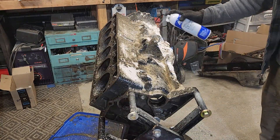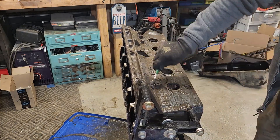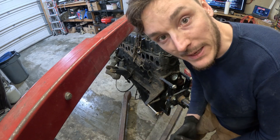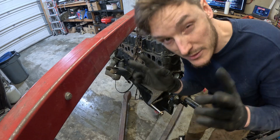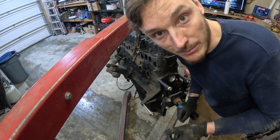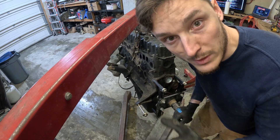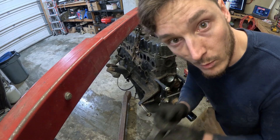We're actually going to end up getting a separate motor from a friend for a hundred bucks, because this one's going to take a while at the machine shop and we don't want the Jeep to be down all summer. Welcome back to the garage — we managed to find a 4.0 with about 160,000 miles and we're going to throw this in the Jeep for the summer while we rebuild the motor at the machine shop. We're going to slap this engine on the engine stand, clean it up, put new gaskets in, make sure things look and seem right, and then get it back into the Jeep so we can go wheeling this summer.